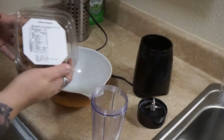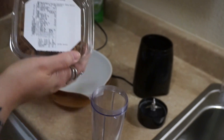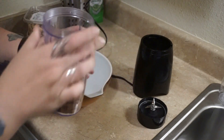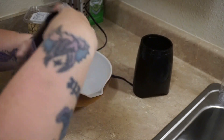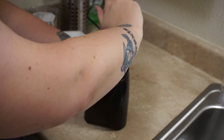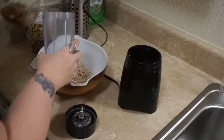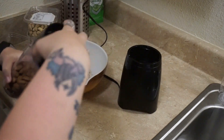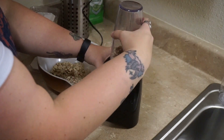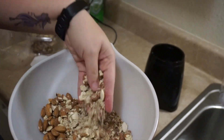I have my little blender right here, so I'm going to start with the almonds. This is about a cup and a half — her recipe calls for two cups each, so I'm just going to use one of these little containers. I'm going to put about half of my almonds in here and just pulse it to chop them up some. So we have some fine dust ones, some whole ones, and some chunks.